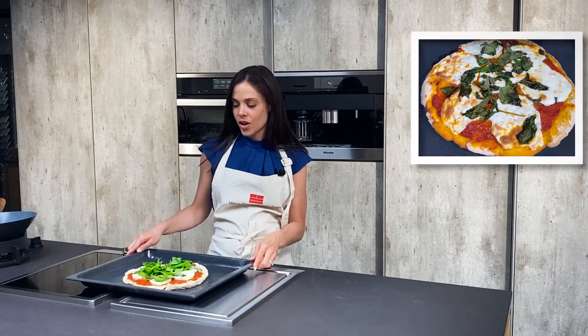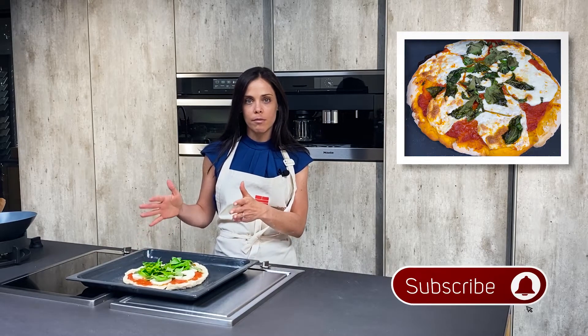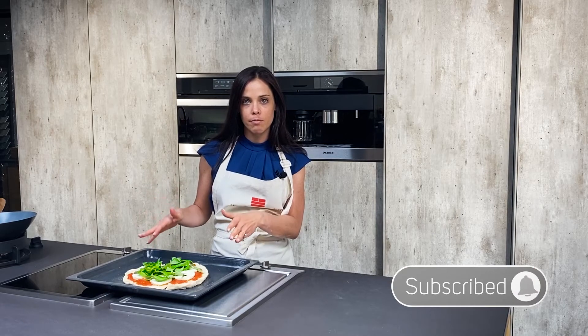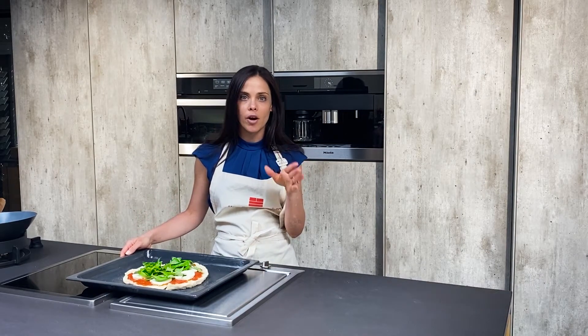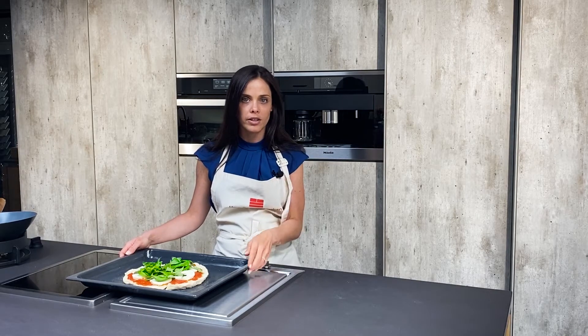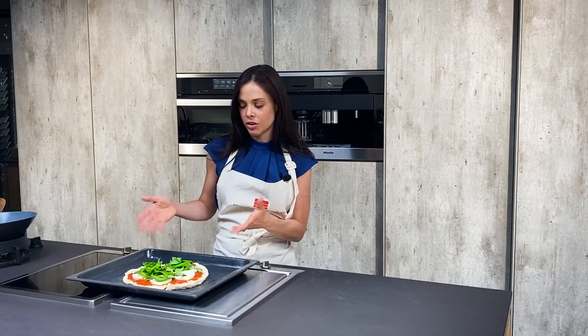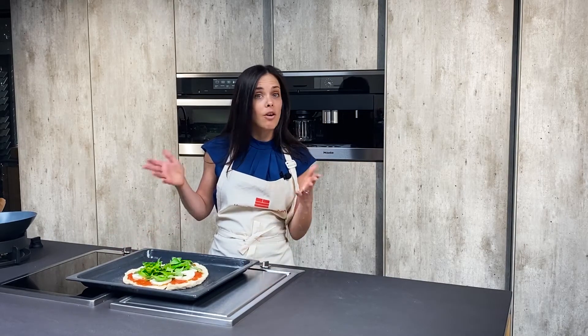So what did we do first? We started by getting out some fresh dough, fresh mozzarella, some tomato sauce, and some basil. You will see in the previous part of the video how we put it all together in a sped-up version, because obviously each person creates their pizza a little differently — we want you to create your own personal style.